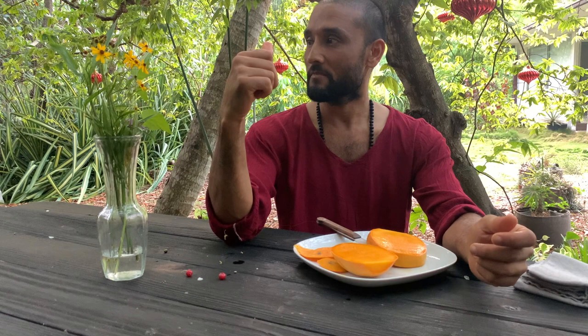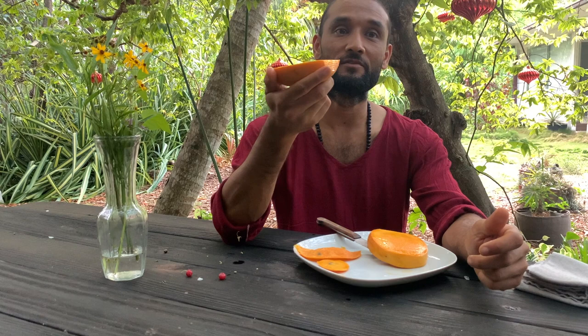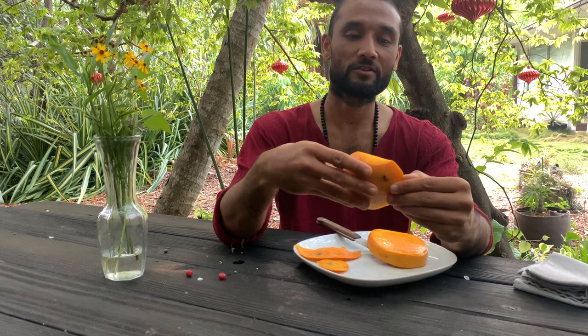So that was the Sturrock mango. I think it would also be a mango that can be used for smoothies and drinks because there's so much flesh in it. Keep watching — more mango videos are coming. Thank you.